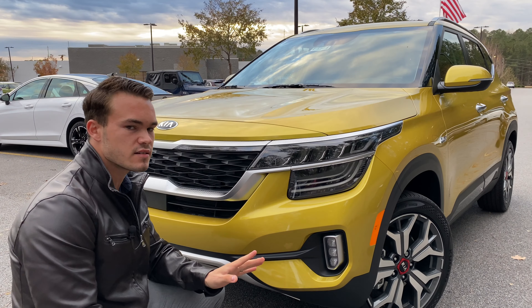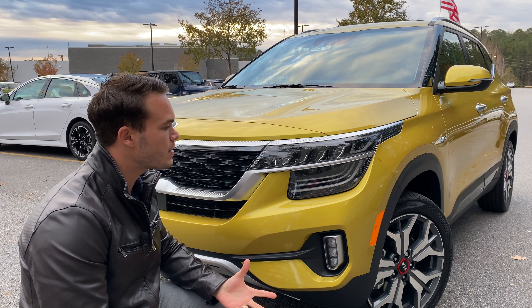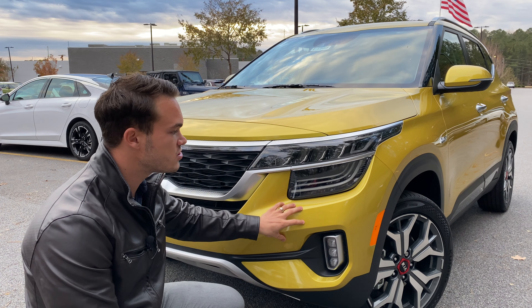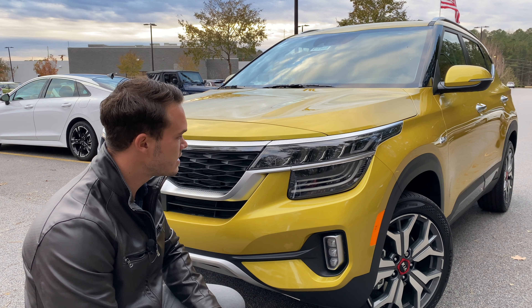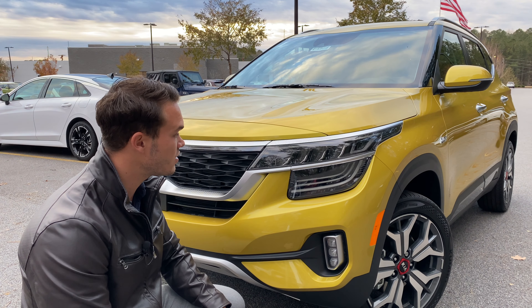So let's talk Seltos. This is Kia's entry into the compact/subcompact SUV crossover segment, depending on what market you're looking at. It's based on the Kia Soul, just with different sheet metal and the option of all-wheel drive — which this one has. Let's talk styling: this looks very high-end and very nice.